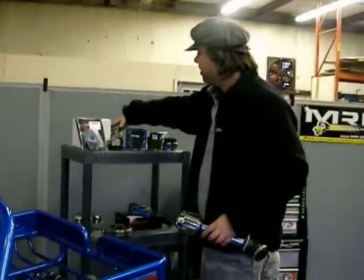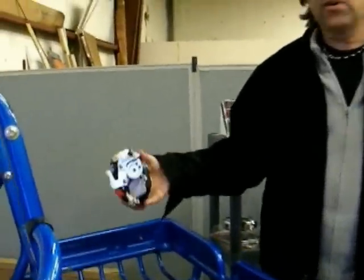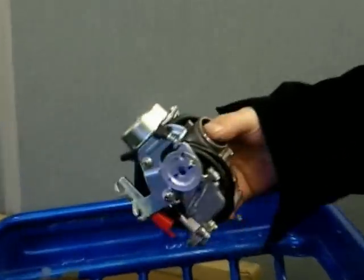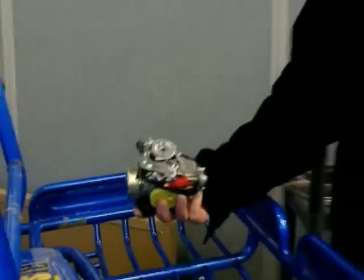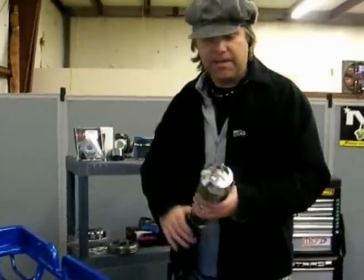Now, with that more air, you want to upgrade to a larger carburetor. You can use a 30 or a 32 millimeter on a 150. We actually like the 32s — we get enough air in there that we can add that much gas to really hit the power out of it. All right, thank you, Tommy.